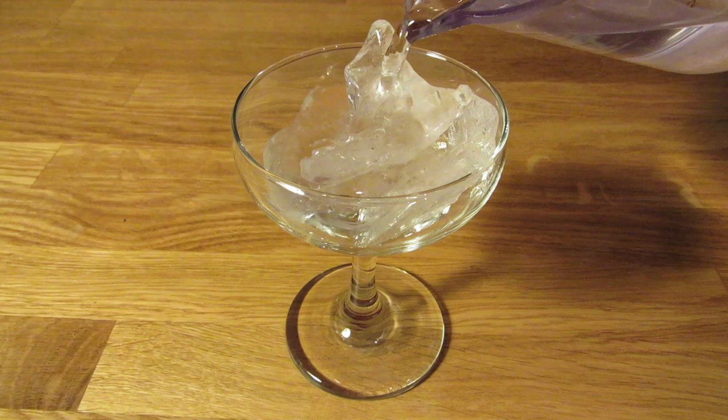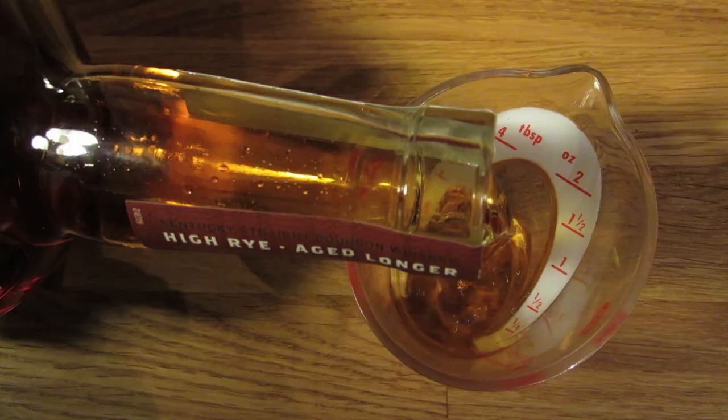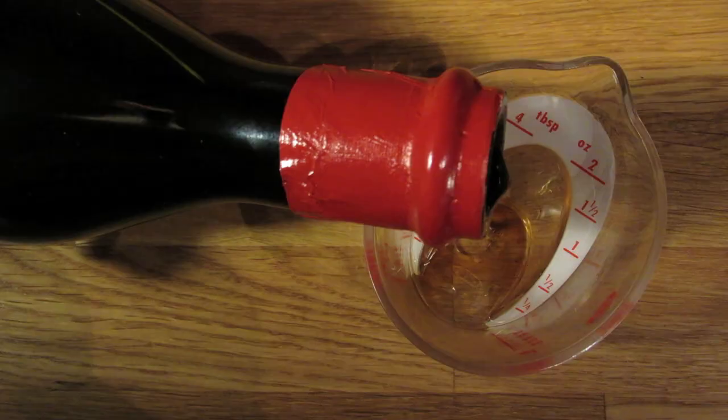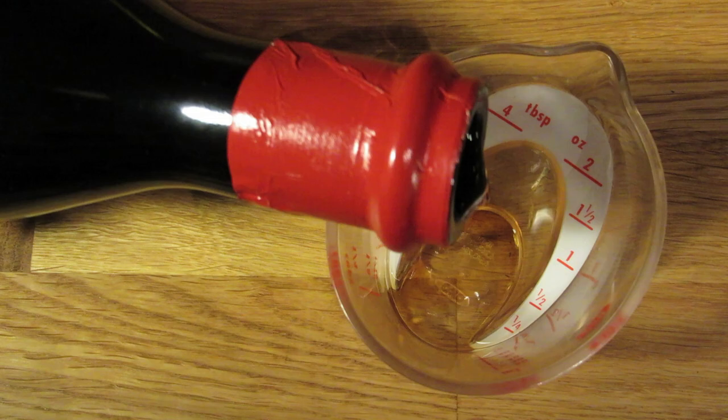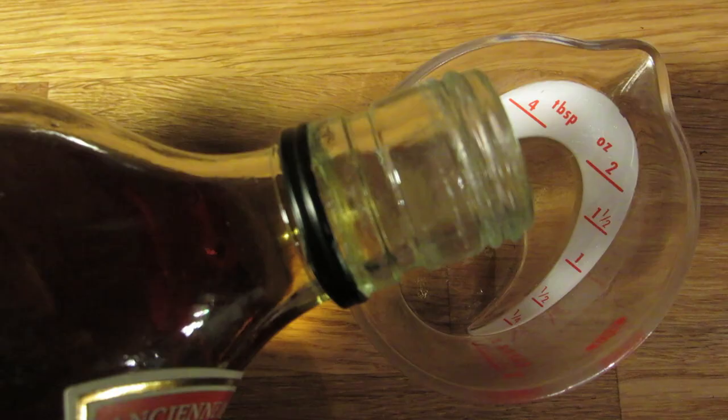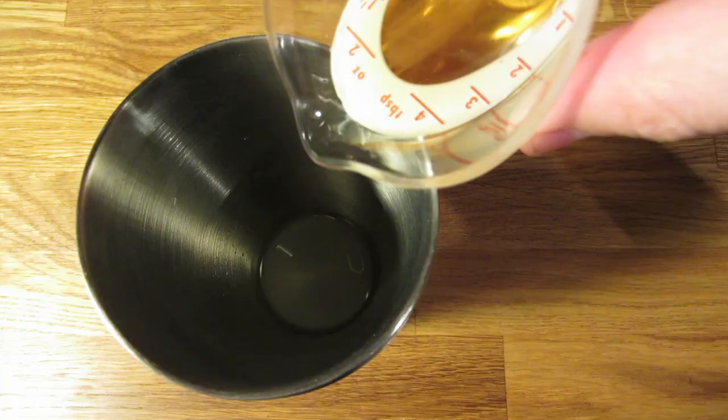Next, measure an ounce and a half of bourbon and add that to the shaker. Measure three-quarter ounce of sweet vermouth and add that to the shaker. Measure half an ounce of Curaçao and add that to the shaker. Measure half an ounce of lime juice and add that to the shaker.